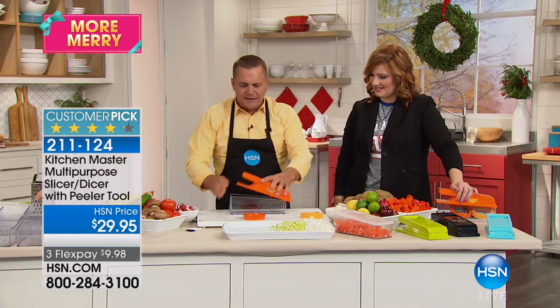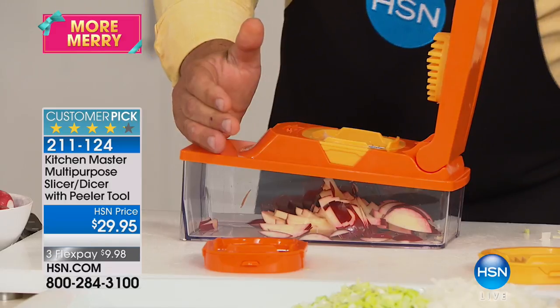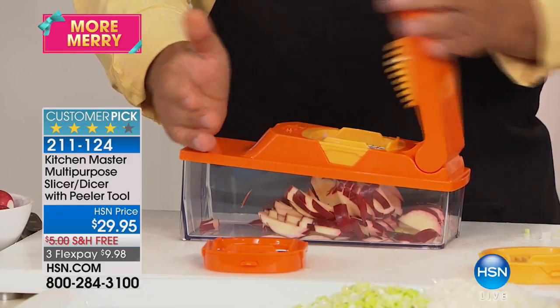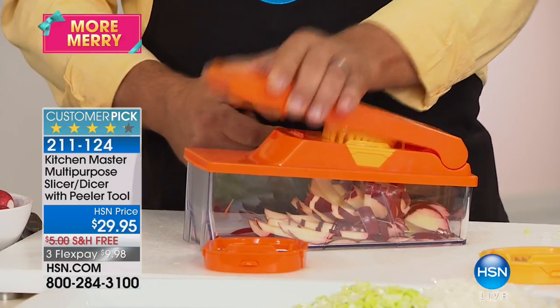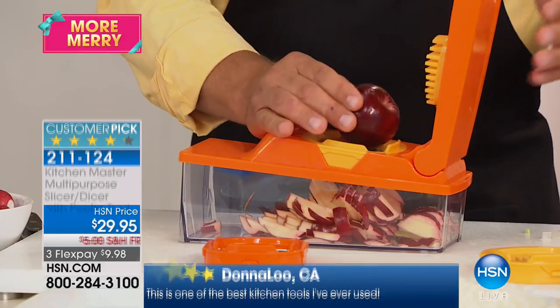You can try all kinds of things — anything solid comes out julienne. Here, this is called the pusher lid in the instructions. You can see how it goes right down through those blades, pushing through the razor-sharp German stainless steel blades. This is the time of year for apple pie and caramel apples.